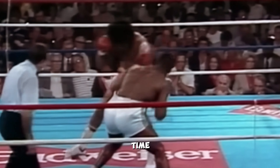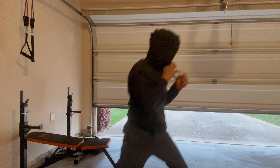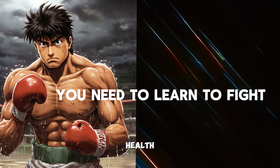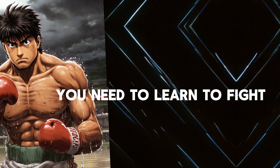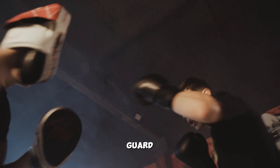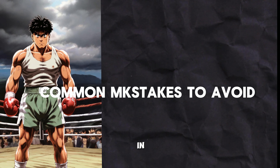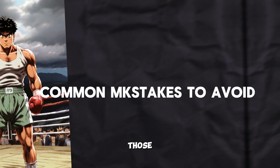Boxing is one of the greatest sports of all time and it is beneficial for many reasons. Some of the reasons are that you can protect yourself and get in good shape at the same time. It also improves your health and cardio. But most people who start boxing make a lot of mistakes like dropping their guard. In this video, I will explain the most common mistakes made in boxing and how to avoid them.